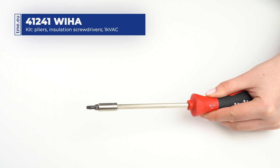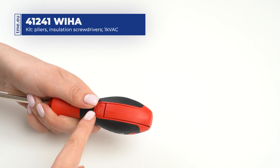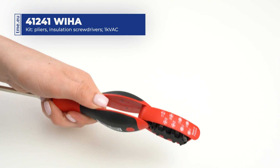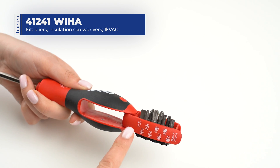Also included is a screwdriver for interchangeable bits with a multi-component ergonomic handle and retractable bit magazine that holds 1 slotted, 3 Phillips, 3 Torx, and 1 Pozidriv bit.